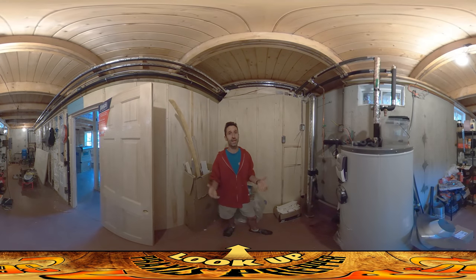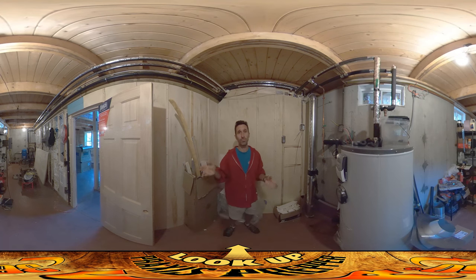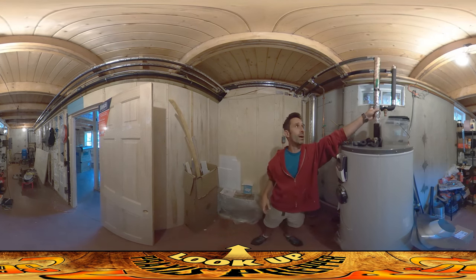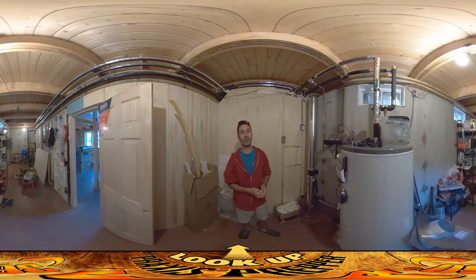Hey everybody, this is Praxis, and today I spent pretty much the whole day in here. It was rainy most of the day — we're having some rainstorms come through — so I was just in here doing the stuff I left for a rainy day, and specifically that is pipe insulation: all these black foam coverings on the pipes.